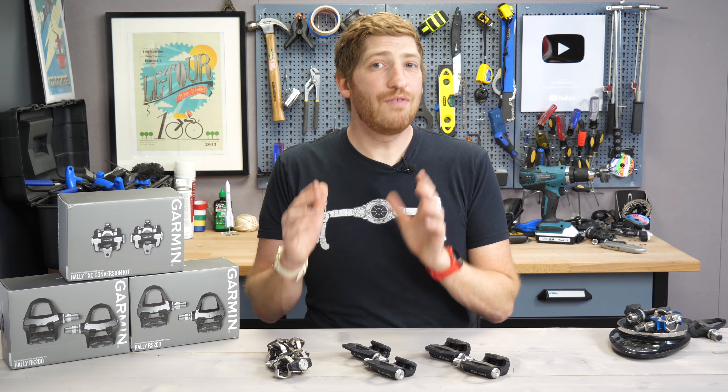If you buy a single-sided set, you get a dummy pedal. So you don't get just one pedal — you get two pedals, but only one of them has electronics in it.